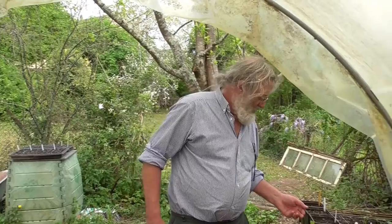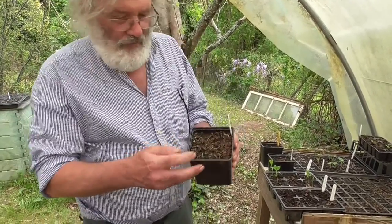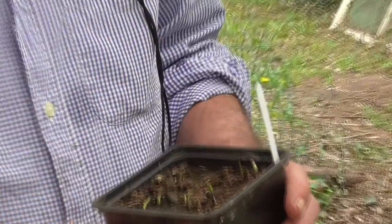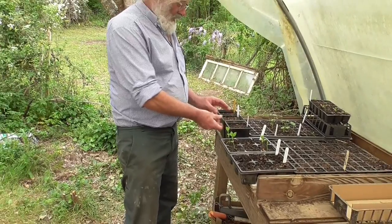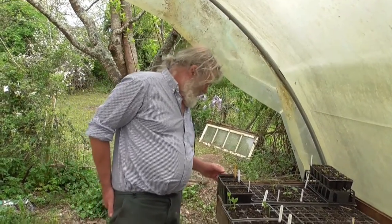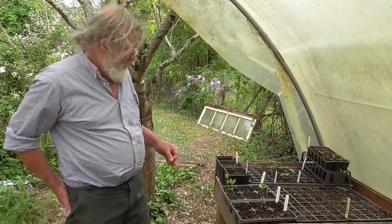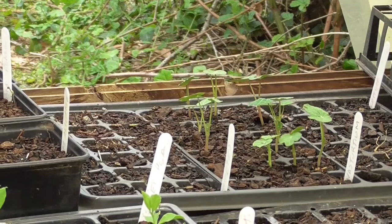Quick update in the polytunnel: we've got some little tomatoes coming through — nine at the moment, there'll be more. So that's the Italian plum, the Roma. We've got the Gardeners Delight but only three of those at the moment, which is a shame because I like them. We've got some lovely nasturtiums — I suppose if we don't get to eat the tomatoes we can eat the nasturtiums.